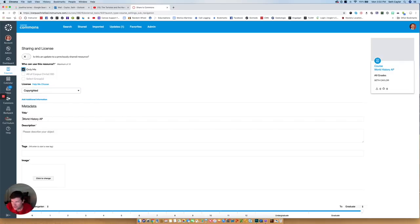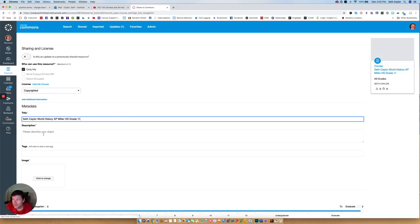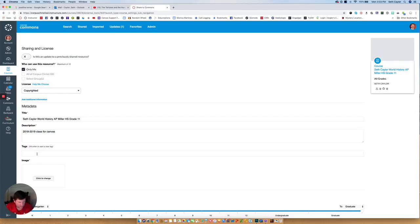I'm going to leave the license as copyrighted. Then there's some data we can put in — this is my World History class. The other things we're going to add are my name, Seth Kaler, World History AP, what school I'm at — I'll say Miller High School — and the grade level, so I'll put in 11th grade. I also have to give it a description: this is my 2018-2019 class for Canvas. Just something to describe it so that when you go back and look at it later, especially if you make changes, you can update the numbers and the years. For tags, if you want to make it easier to find later in Commons, you can tag it with something like World History AP.